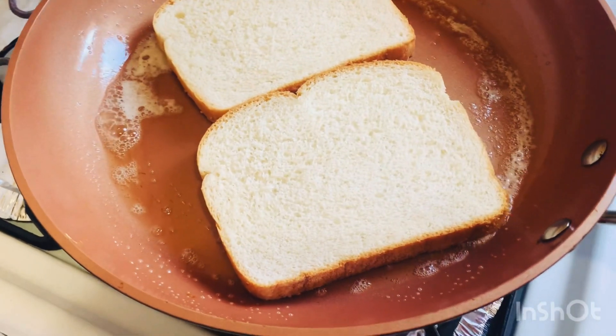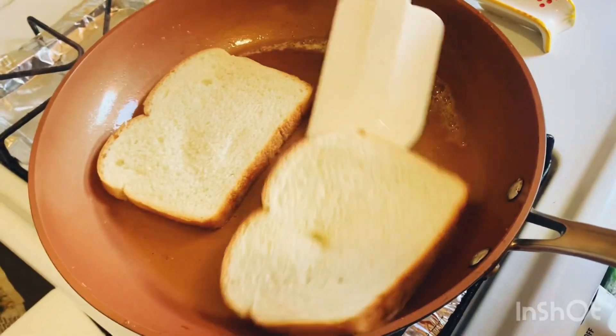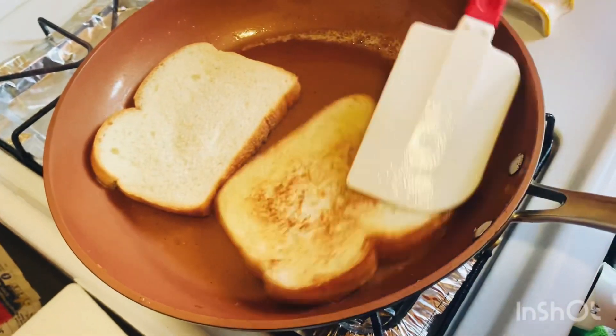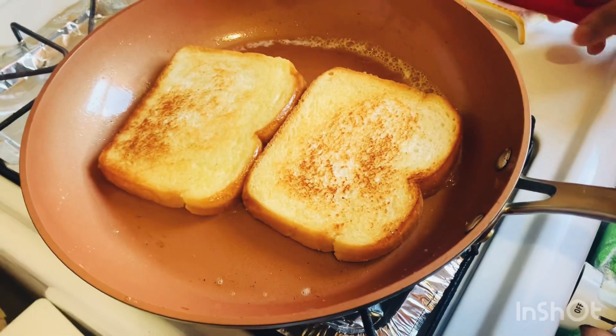I am adding some onions. I am going to cook it until golden brown.